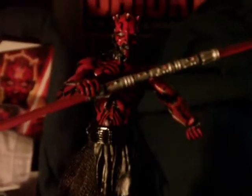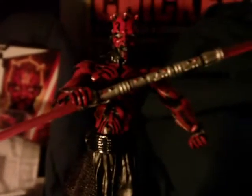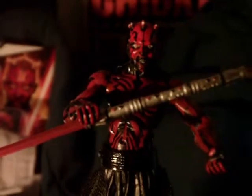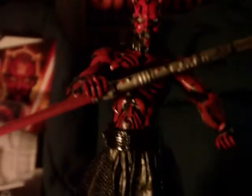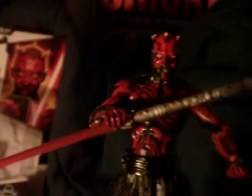One big drawback is the other hand — the way it's molded it's a very tight, closed grip and he can't really grip the lightsaber with that hand, only with the one. It makes it tough to pose him holding the saber with both hands — he really can't grip it. So that's the one big drawback.